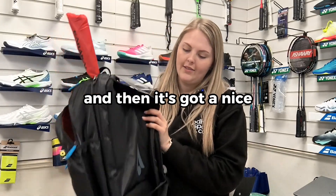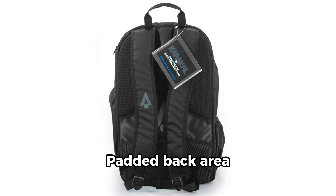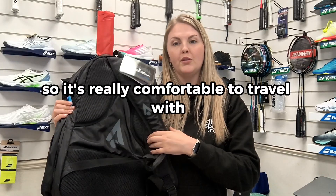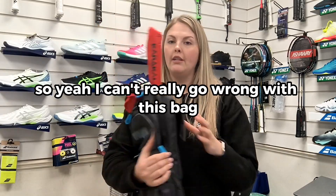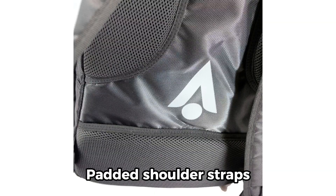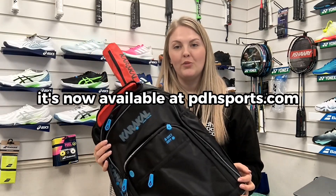It's also got quite a bit of padding on the back, so it's really comfortable to travel with, and there's padding on the straps too. You can't really go wrong with this bag. If you're interested, it's now available at pdhsports.com.